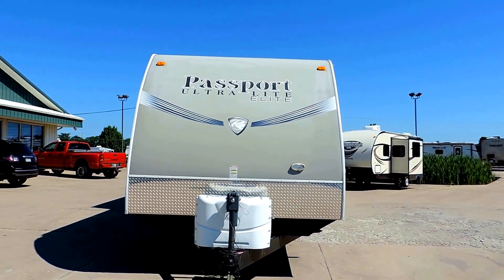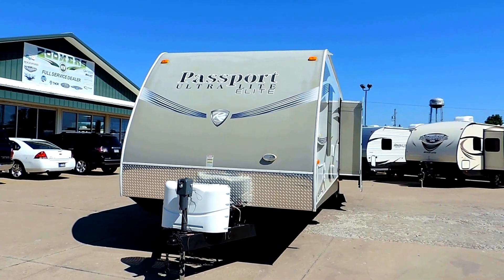It's got a 30 gallon gray water tank, 30 gallon black water tank, and a 30 gallon fresh water tank.